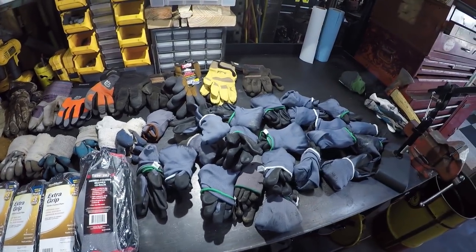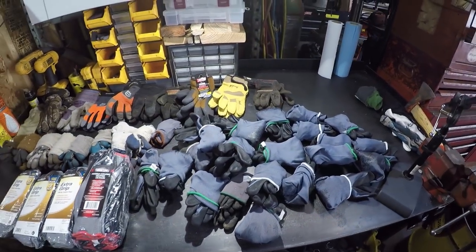If you have a fetish, do you know that you have a fetish, or is this just normal to you? Because... yeah, I think I'm good on gloves for a while.